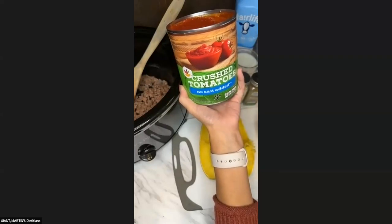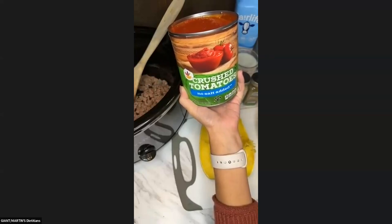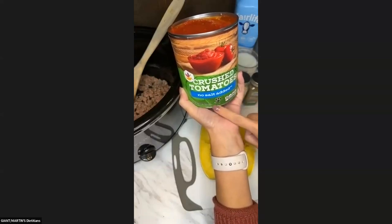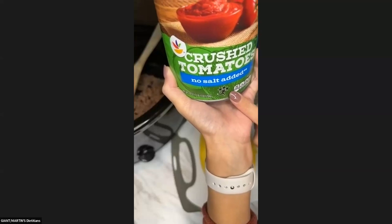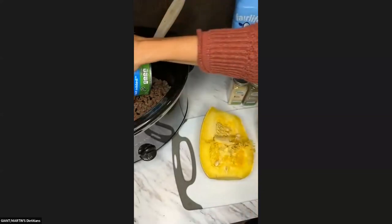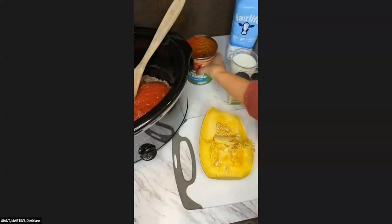No-salt-added is a big reason that this product is getting Guiding Stars — in particular, three Guiding Stars. So we're going to add that in here with our ground beef, the whole can. The recipe calls for one cup of milk, and Fairlife is my milk of choice because of it being naturally lactose-free. It's lactose-free because of how it is filtered. Also because of how it's filtered, it's going to have less natural sugar in it.